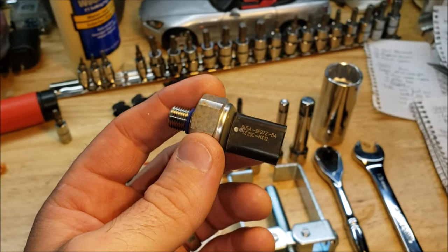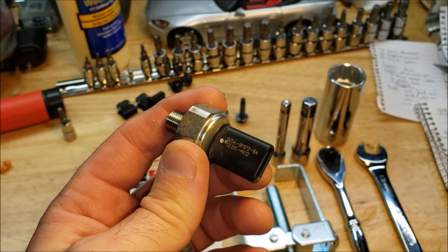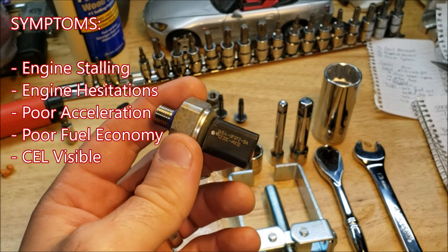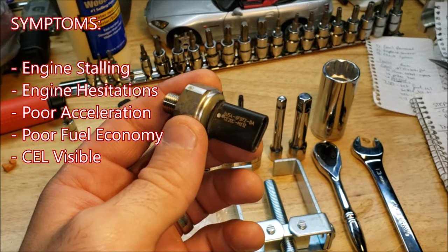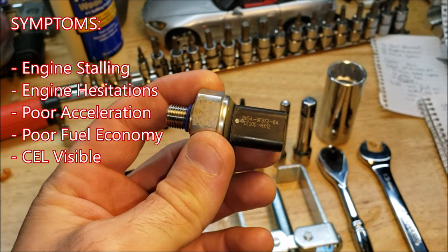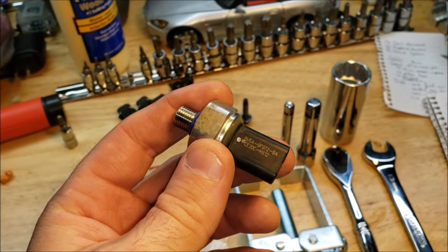Typical symptoms you'll see: when the engine is warmed up, driving at low speeds or sitting at idle, the engine might stall, it might hesitate. When you press the gas it might feel like the car is bucking forwards. You'll also notice weak acceleration, low fuel economy, and of course that check engine light.